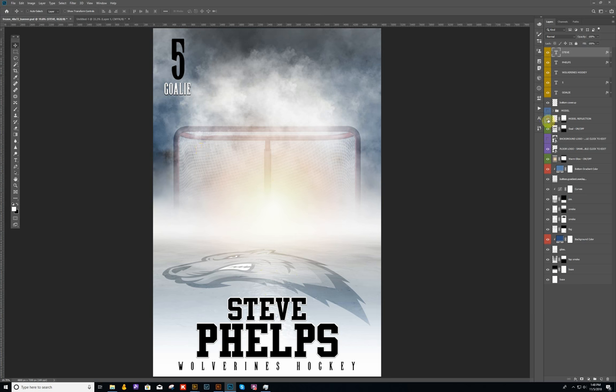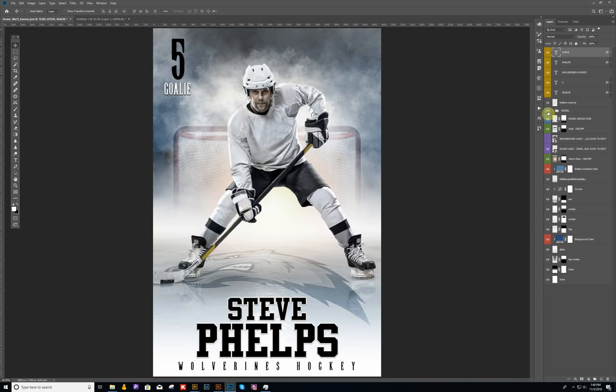I already have my model in here and I'm going to go ahead and turn it on. I have my model layer and then I have my model reflection that I did. I'm going to try to work on another video for you guys showing you how I actually do my reflections, to help those of you who may be having problems with that.